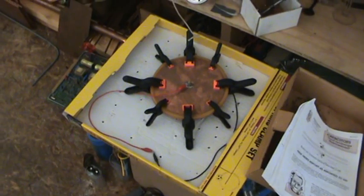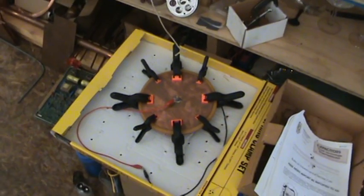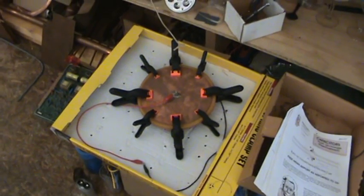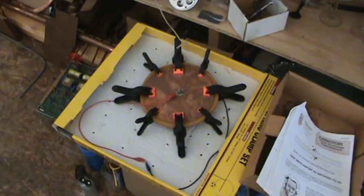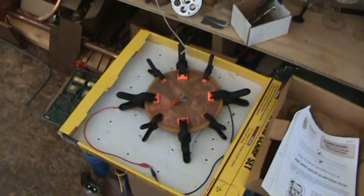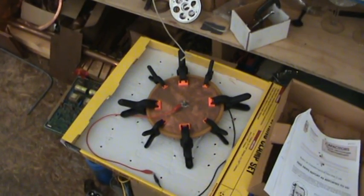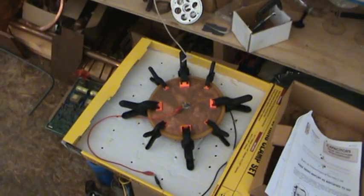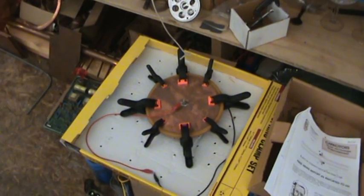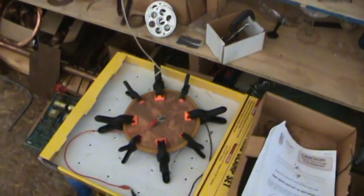I only have so much time in this video, so I'm not going to explain what an Electret is — the best definition is to just look it up on Wikipedia. But to sum it up: an Electret is basically a material that you apply a specific amount of heat to while simultaneously applying a high-voltage DC current, and the material has properties like that of a magnet, with the ability to have molecules line up north and south.